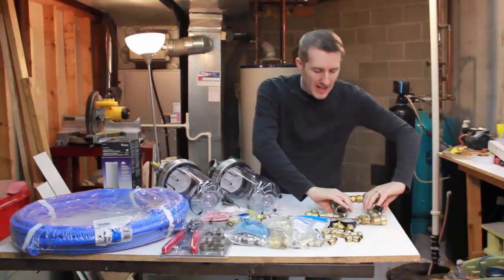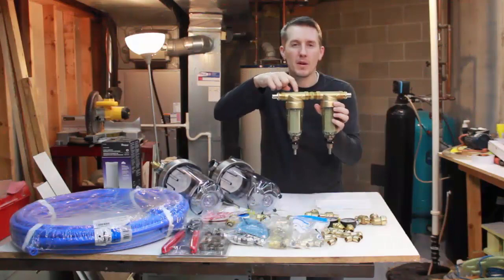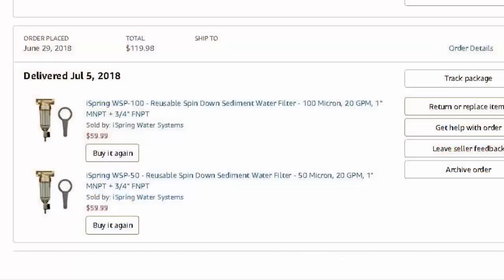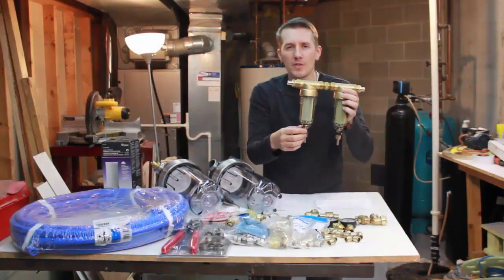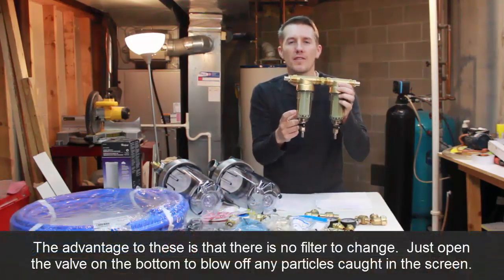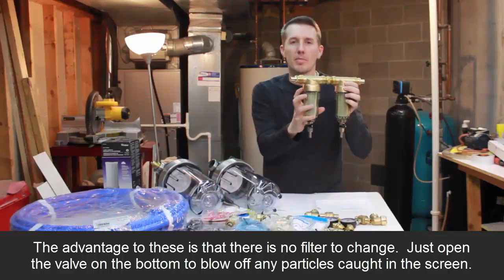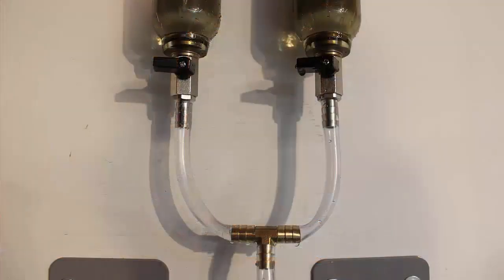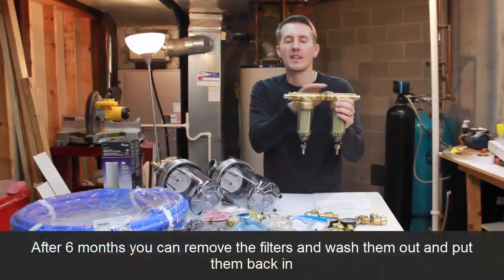For the filters themselves, these are the first two I purchased. This one is a 100 micron filter and this one is a 50 micron filter. They look the same but have smaller openings in the fabric itself. These are actually spin-down filters — you're not actually changing the filter. It's kind of like the screen on a screen window; it's just going to catch the particles. When it gets clogged, all you have to do is open the valve, all of that will get washed out, and close the valve. I really like that I'll never have to change a filter on either of these two.